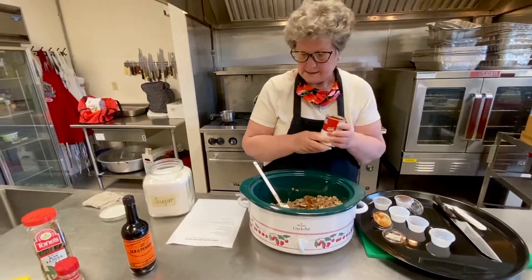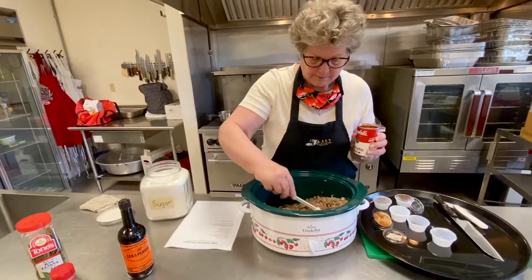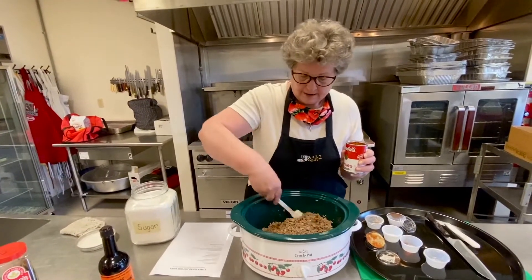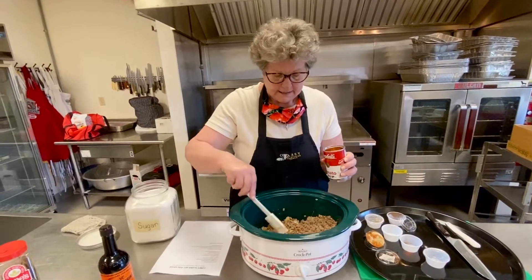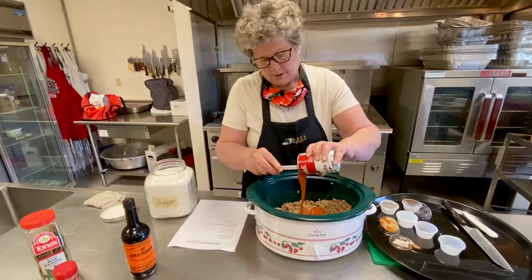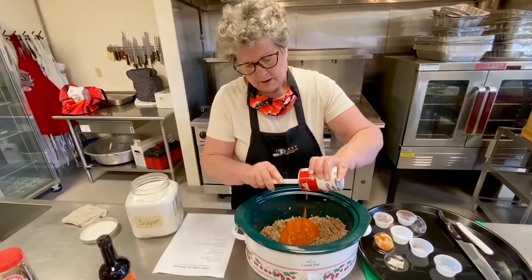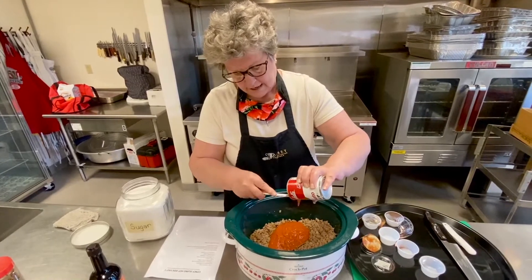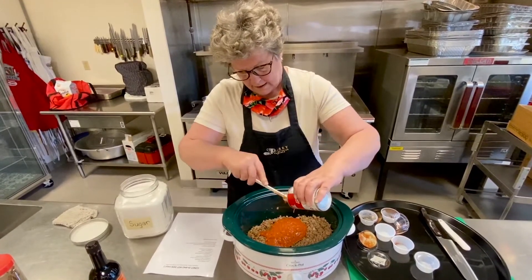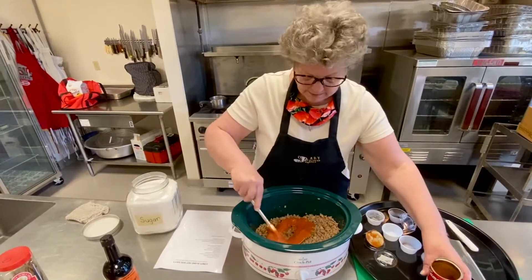We do make this a lot at church on Terrific Tuesday when we have our children's choirs practicing and we have a hot dog bar. We also make it for our annual picnic. We never seem to make enough of it because people really do enjoy it.